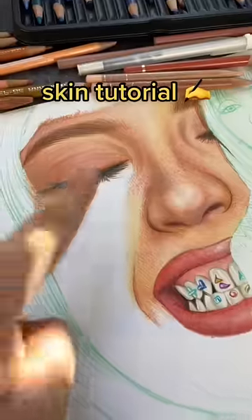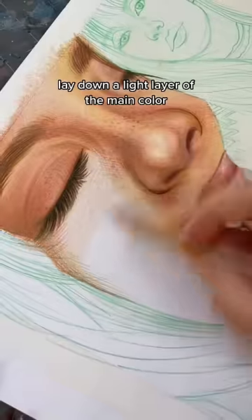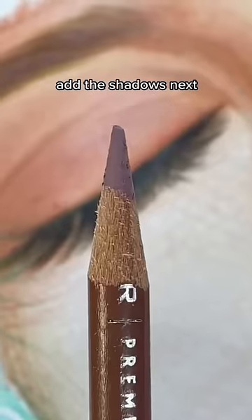Skin Tutorial. These are the colors I'm using. Lay down a light layer of the main color. Add the shadows next.